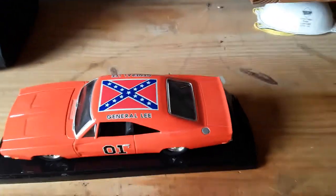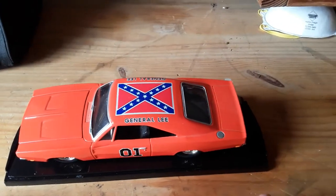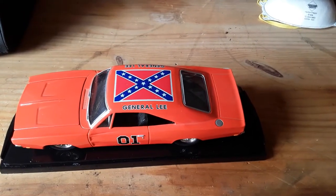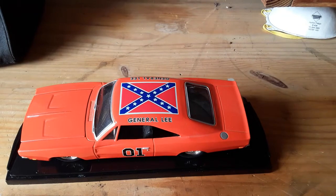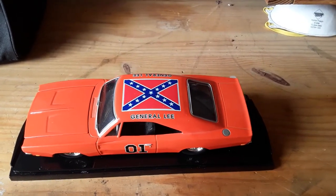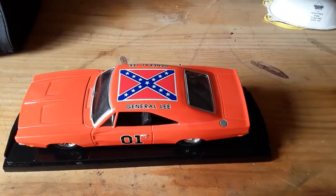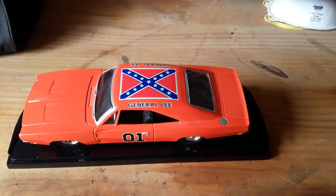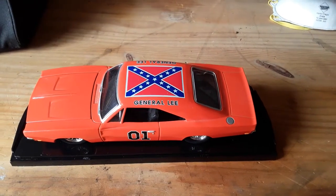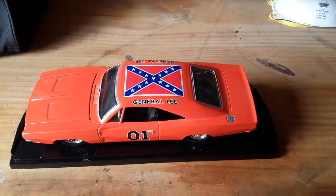We live in a modern society with political correctness. They don't want these made anymore with the Confederate flag on the top of the car. Not going to get into the debate of the Confederacy and all of that. I believe there are many African Americans that fly this flag — I know it for a fact — and they had ancestors that fought in this war as well. We live in a politically correct world where they want to almost erase history.